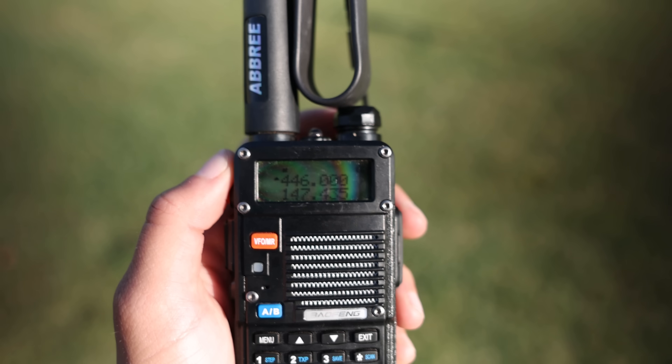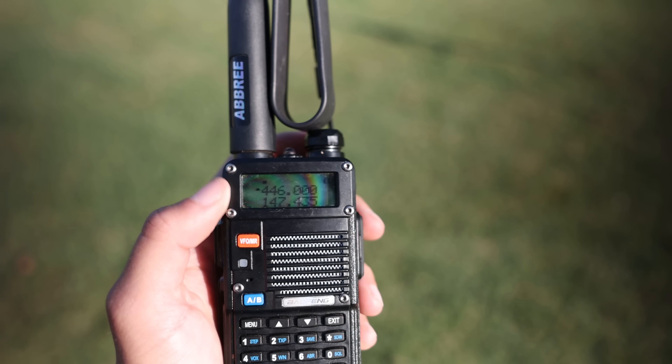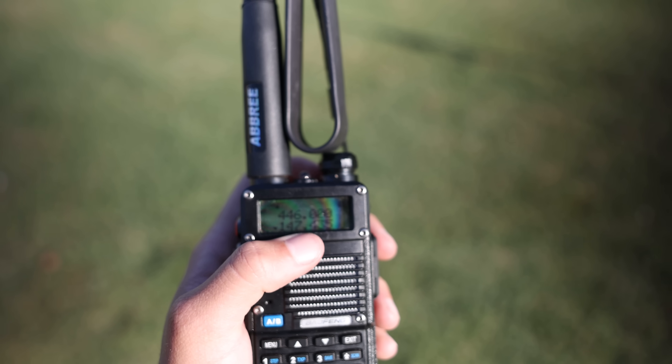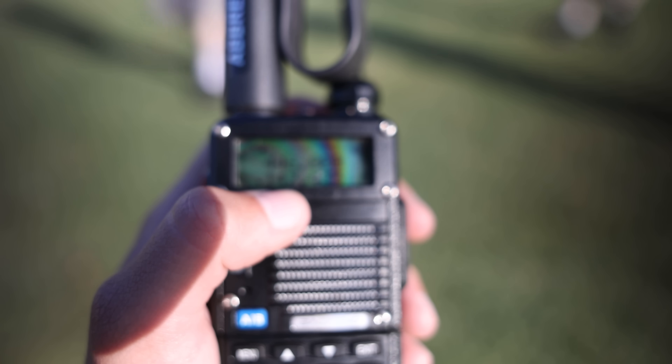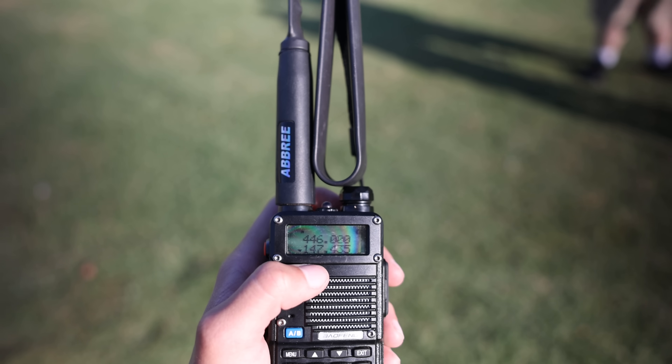If you remember, one of the payloads is a Yaesu FT-530 acting as a crossband repeater for anyone who wants to make contact with the balloon. You'll see that I make a contact on the balloon later — but these are the frequencies that we used.